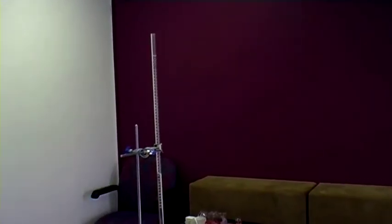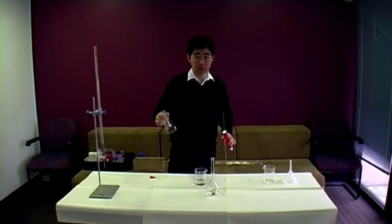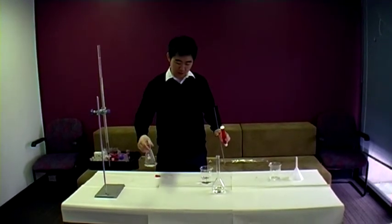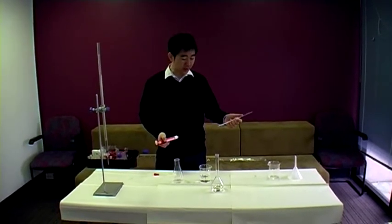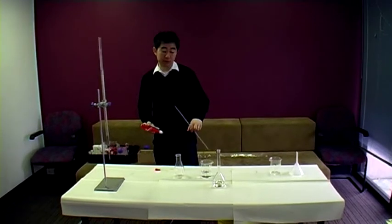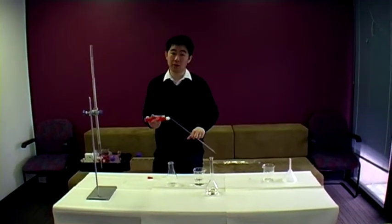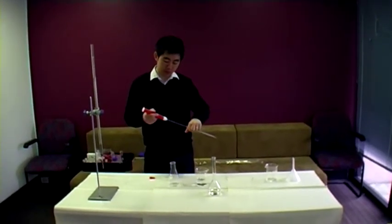We're now back with the flask. It has been cleaned with distilled water — thoroughly rinsed — so we can use it again. The pipette has not been washed since the last time we rinsed it with the solution. That's okay because we're going to use this pipette to draw out the same sodium hydroxide again.